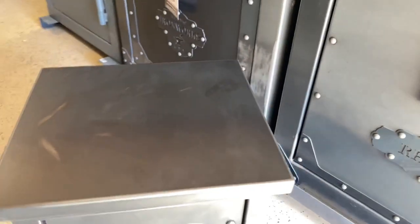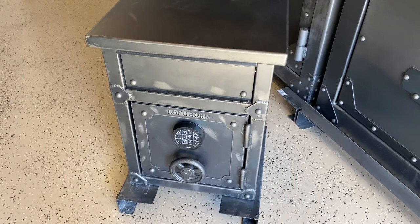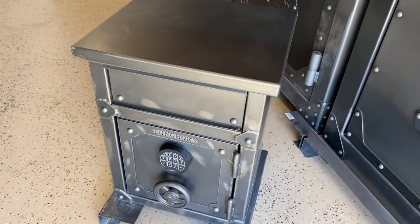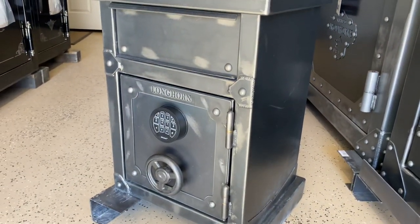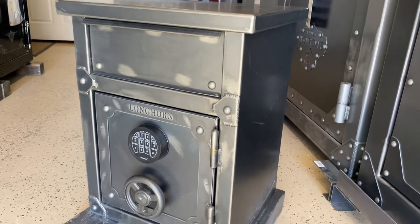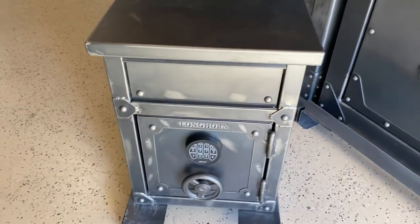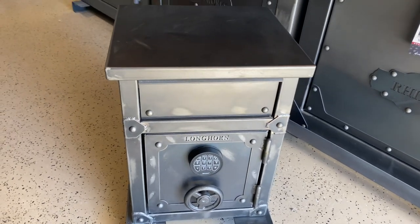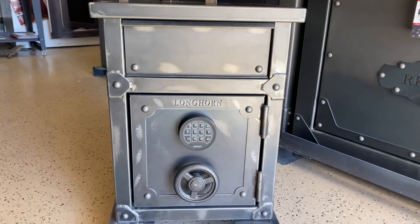This safe measures about 25 and a half inches tall by 20 inches wide and 18 inches deep. It is UL listed and California DOJ certified. That's the Rhino Longhorn nightstand. The model number on this is LNS2618.